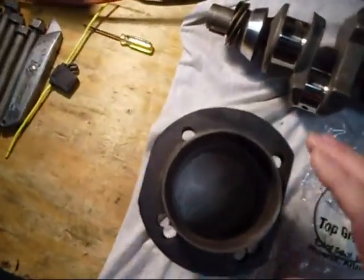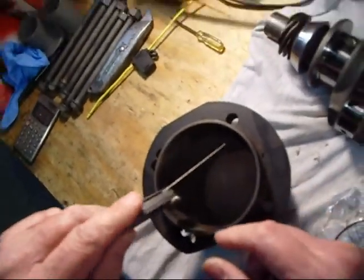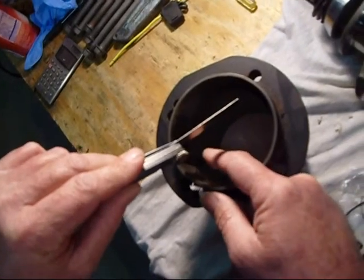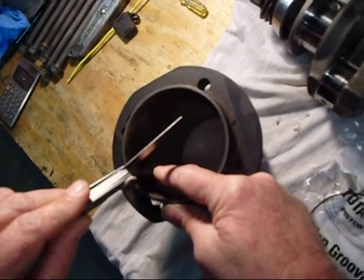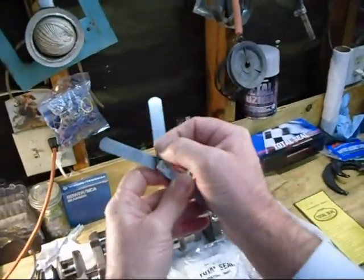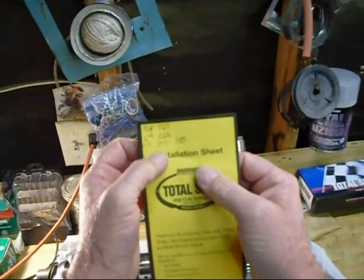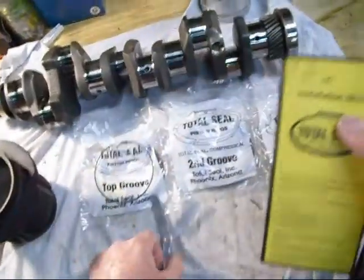I'm going to check this ring — I think I've already checked this one. You take the feeler gauge and stick it in between the gap. This is 15 thousandths and it barely slides in there — that's a 15.015.